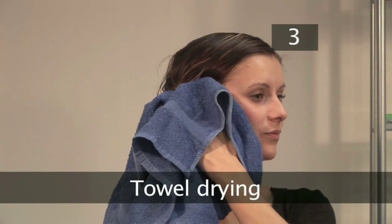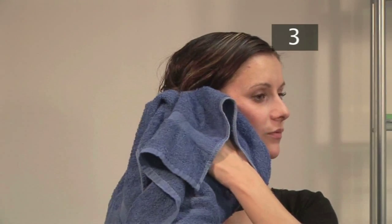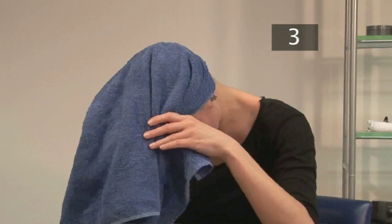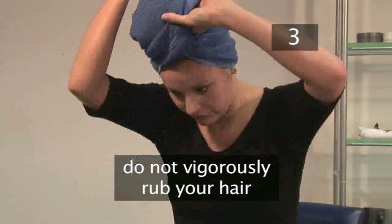Step 3. Towel drying. Before blow drying, remove as much water as possible by blotting your hair with a towel or wrapping your hair in one. Vigorously rubbing your hair will damage your cuticles.